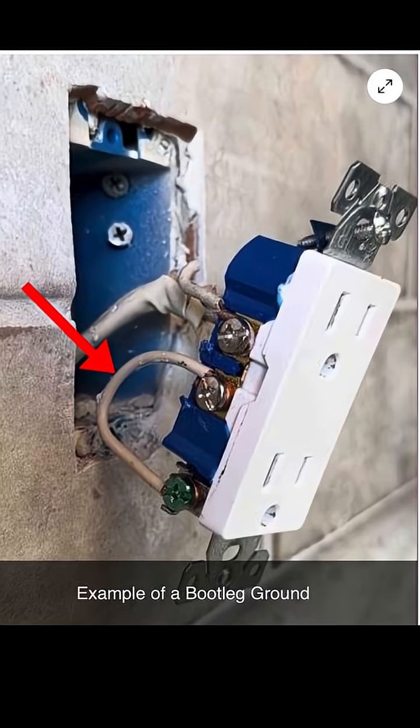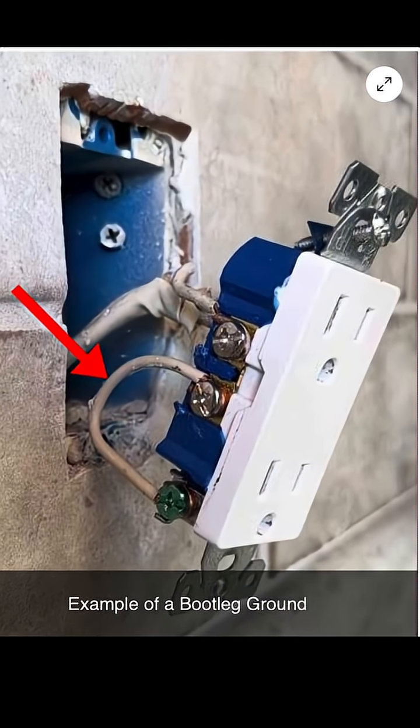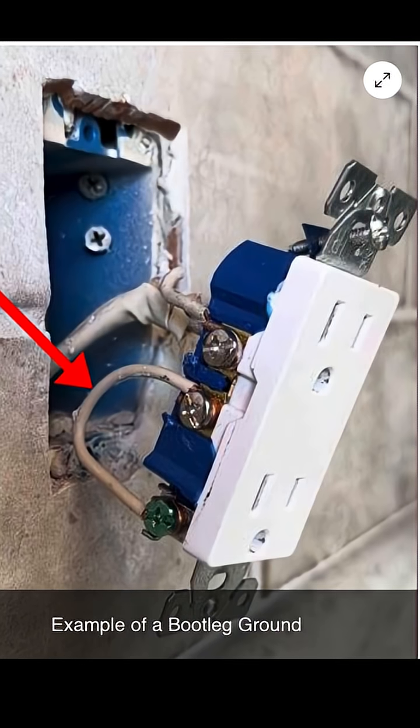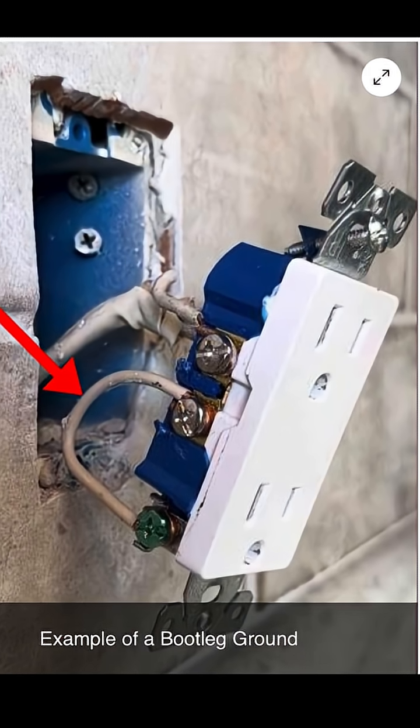This is dangerous because the neutral carries current. If it's tied to the grounding lug and an appliance with a grounding prong is plugged in, current can flow onto the appliance's metal parts. And if someone touching it is grounded, they can become part of the circuit, leading to shock or electrocution.